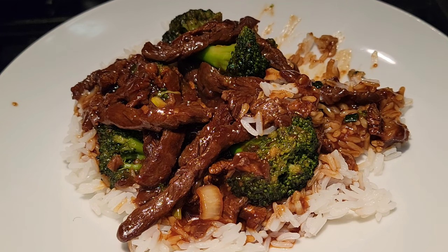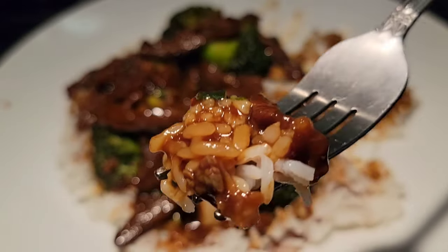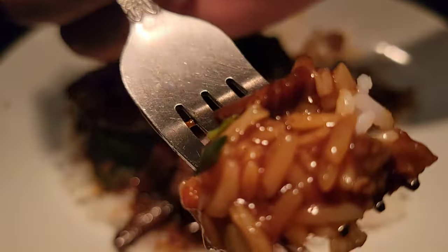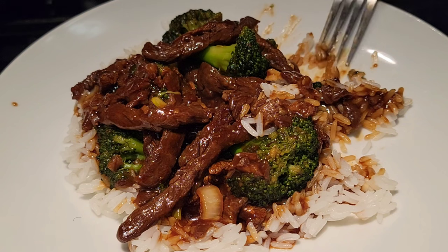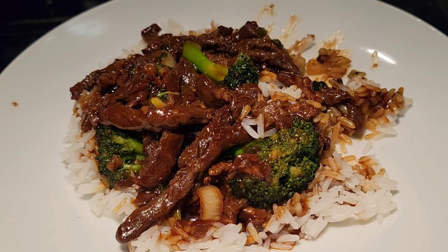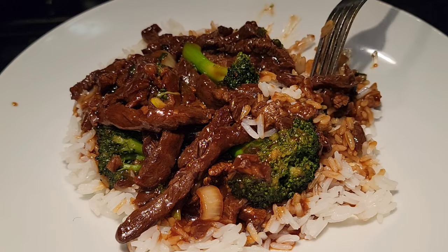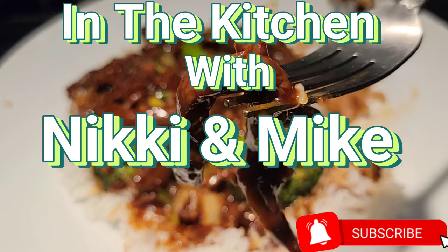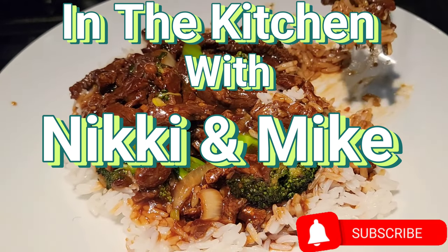Comment down below guys if you like what you see — press that like button. We want to thank everyone who's been following us and commenting, we really appreciate you. Let us know you were here watching our video. Like the video, smash that like button, and subscribe. Till next time on In the Kitchen with Nikki and Mike — thank you guys, appreciate you, bye!